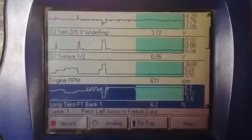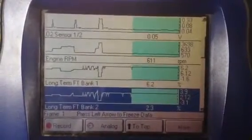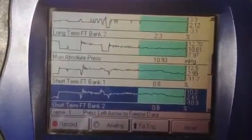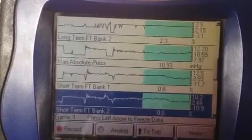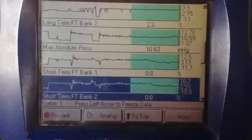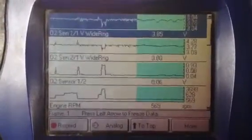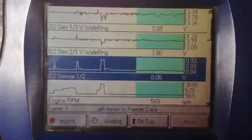We've got the engine RPM and the long-term fuel trim. I'm going to have to check what's going on with bank one — there's a four or three difference. Then we've got short-term trim averaging out. You're not going to see a waveform except when the computer decides to change it in open loop. In closed loop, it finds its value and uses the same value running the engine until it sees a change again. But you always want to watch that one when you determine whether the cat's bad or not.